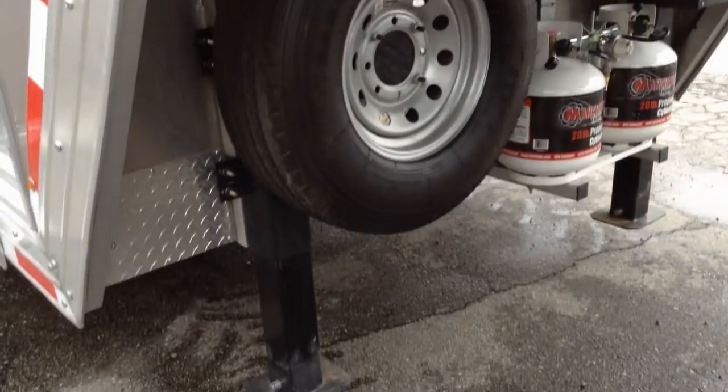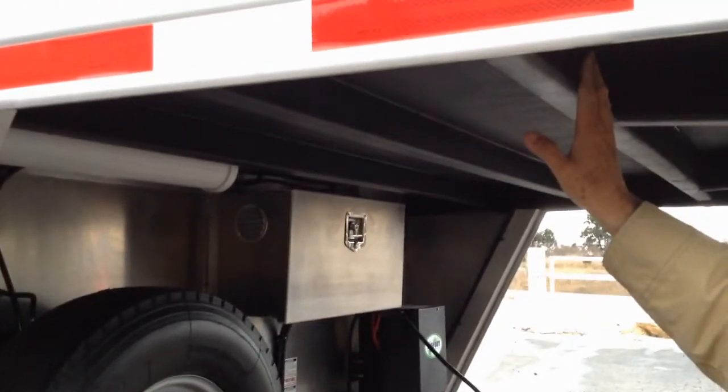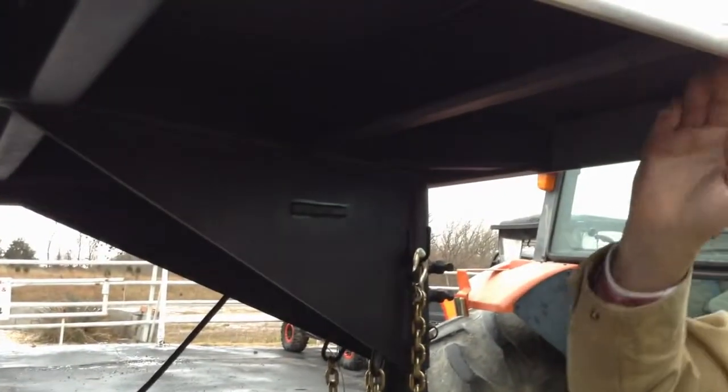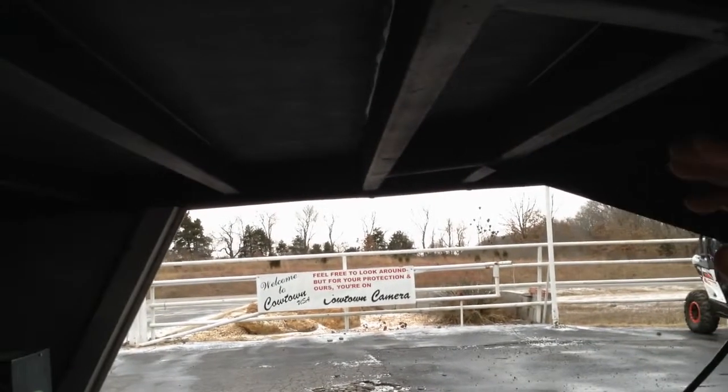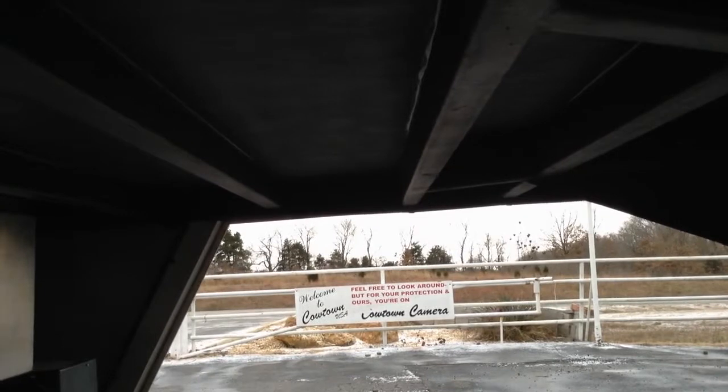This is classed as an all-aluminum trailer, but if you notice the hitch on this trailer, from here all the way back underneath the neck, this is all steel. All aluminum trailers will have steel in them, but this one they put more in it. It just makes the neck of this trailer a lot sturdier than most of them out there — that just goes the extra distance.